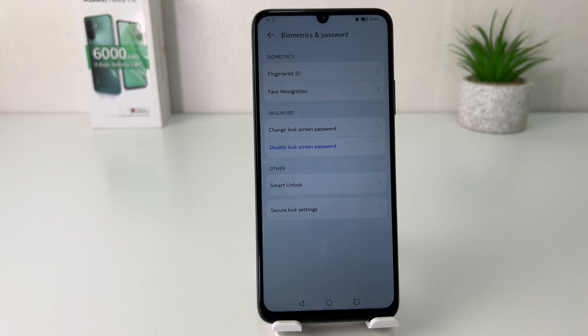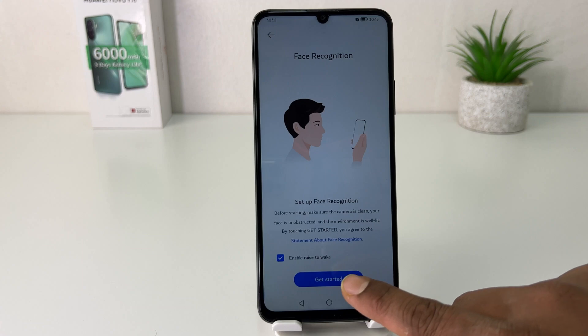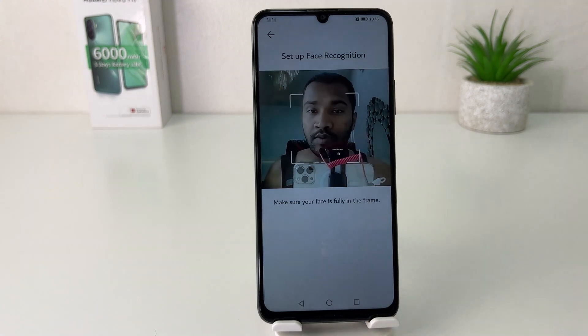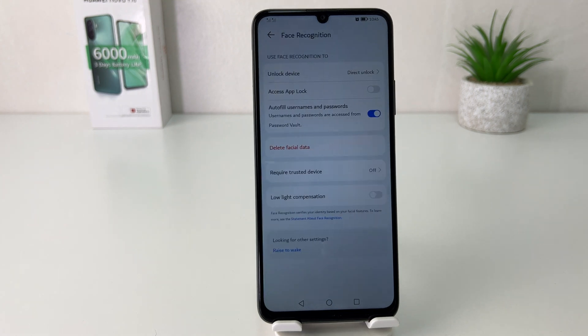If you decide to set up a new face shape, go to Face Recognition, unlock your pattern, and you can easily set up your new face shape. Within this simple way you can easily set up face lock in your Huawei Nova Y70. That's all for now — thanks for watching, see you in the next one, peace.